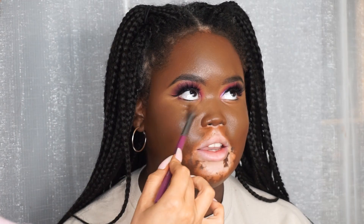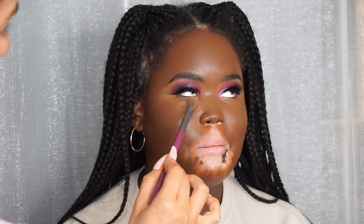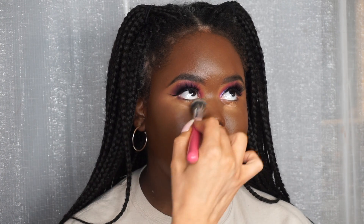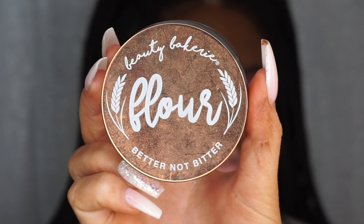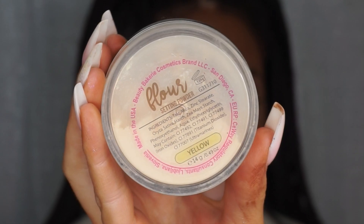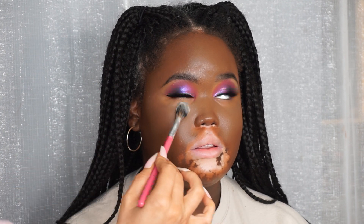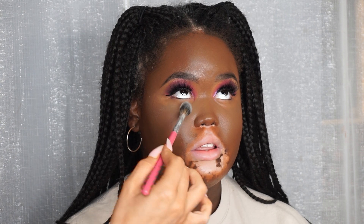Taking a tiny bit of a lighter concealer on a clean brush so it doesn't get cakey - I want it to be just a tiny bit brighter, so I use a little bit of C10. Now I'm going in with the Beauty Bakerie Flower Powder and setting underneath the eye. This is mainly to set the concealer, and I'll go in with another powder in a minute to help brighten, but this just helps the concealer stop from creasing.